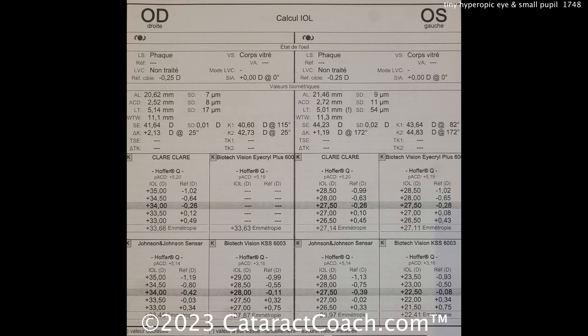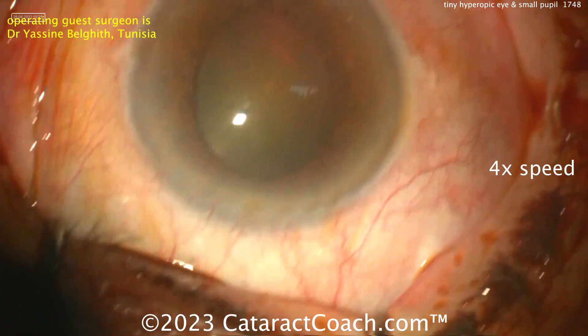Looking at the calculations: the right eye is 20.6 millimeters, the left eye 21.4 millimeters. This means the right eye is more hyperopic, calling for a 34-diopter lens, and the left eye calling for a 27.5-diopter lens. This patient has a high degree of anisometropia, which probably also means amblyopia in this right eye.